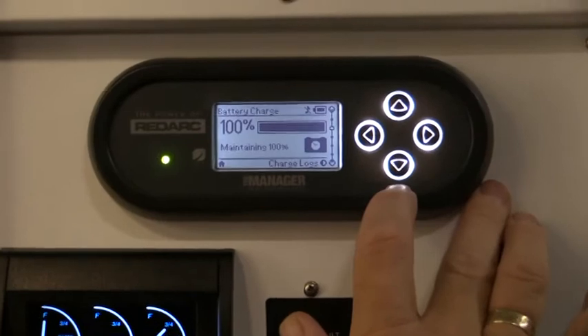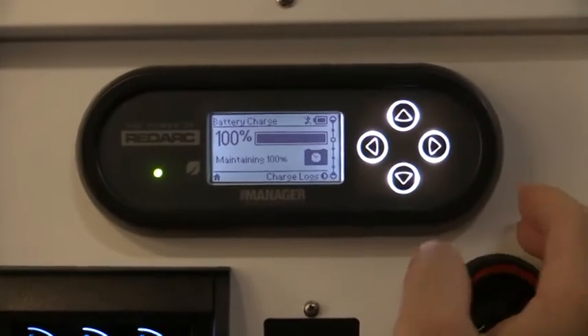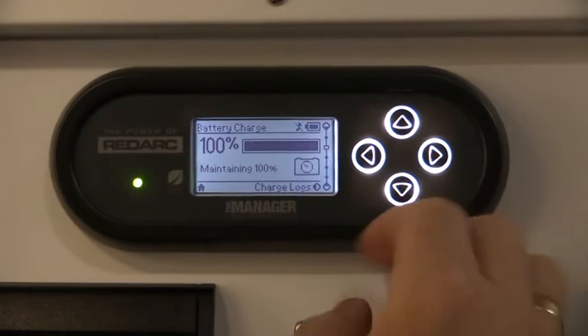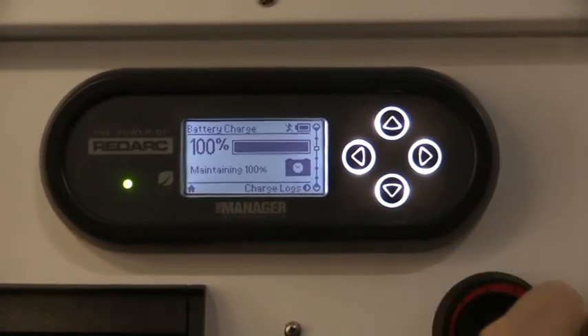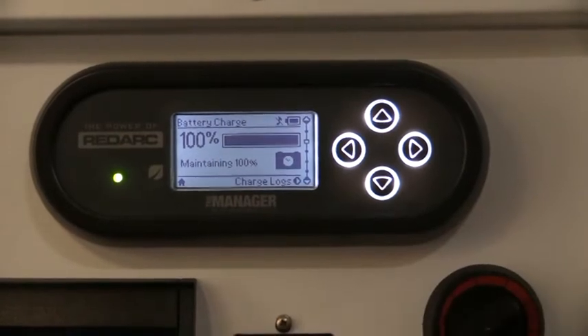Moving on to the battery management system, we've got five screens that we go through. The five screens give us an indication on where we are with our battery levels, our power levels for our solar, and our input and usage throughout.